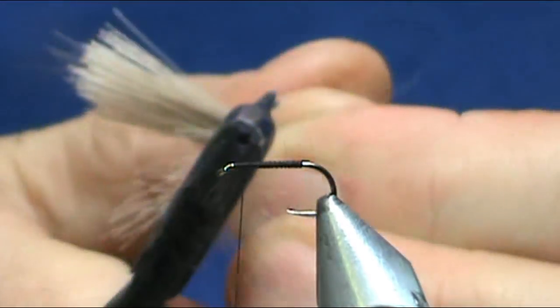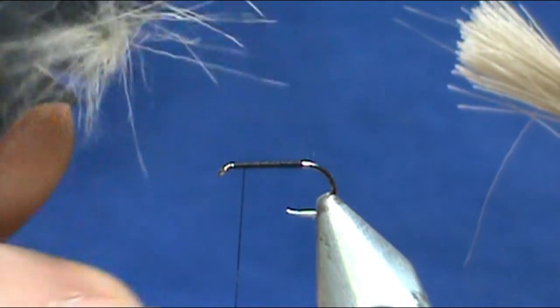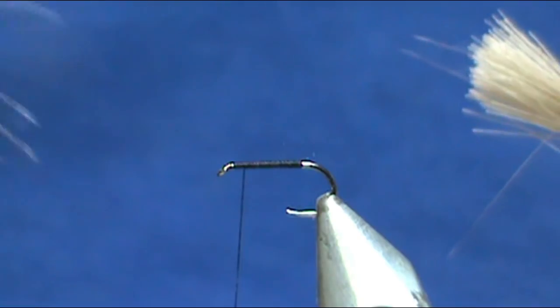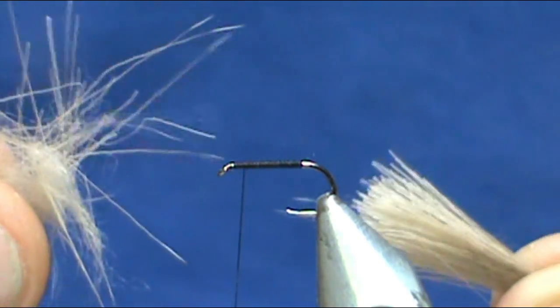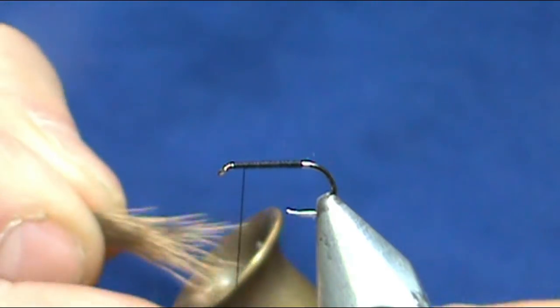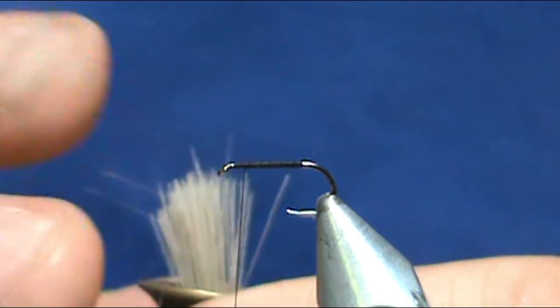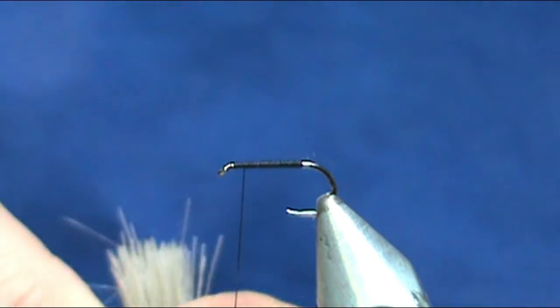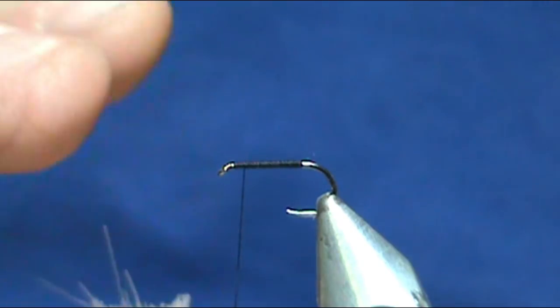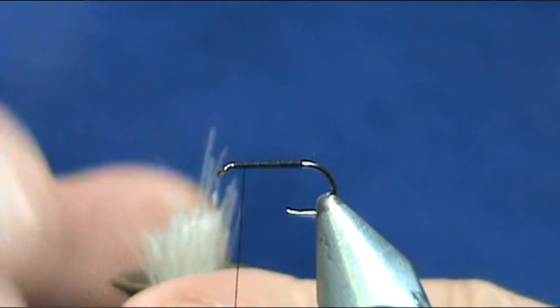I'm going to clean the deer hair — you can see all of that fuzz, the under hair — and remove a lot of the loose long hairs. We're going to put this in our hair stacker, put it in by the tips first of course. You want to align the tips, loosen that up by tapping on it.